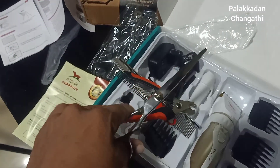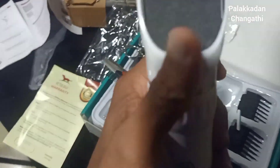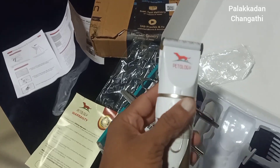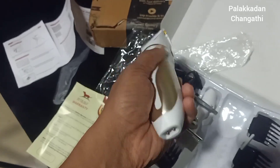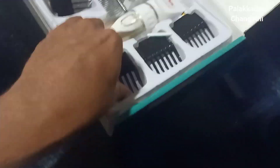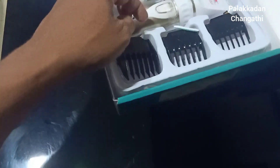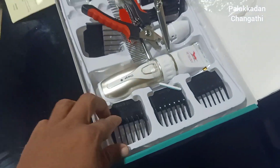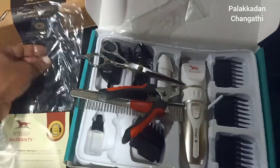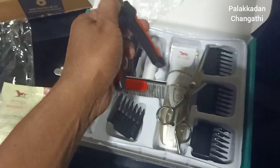They have comb attachments — the comb guides are only 4, and the lovely ones are kept on. We need the comb guides to show up to Toby. I'm taking an attachment of 6mm and this one is 3mm. Next, I have a video of Toby and Shavi. I'm going to show you a video.